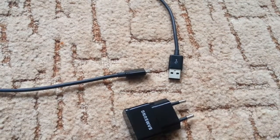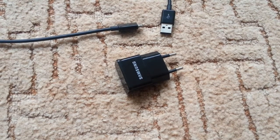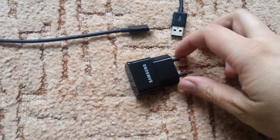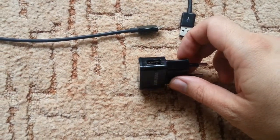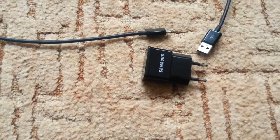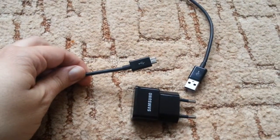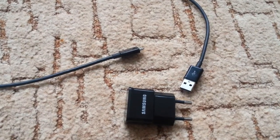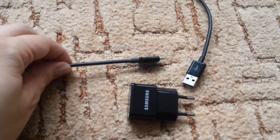I want to show you something — this is a Samsung recharging unit. The way you recharge your phone is by using a USB cable: USB on one side and micro-USB on the other. This is the stock cable that comes with it.